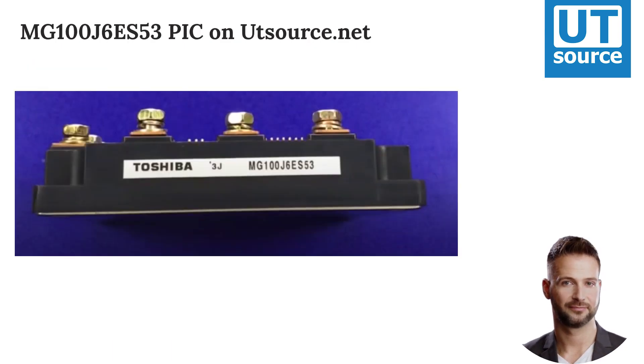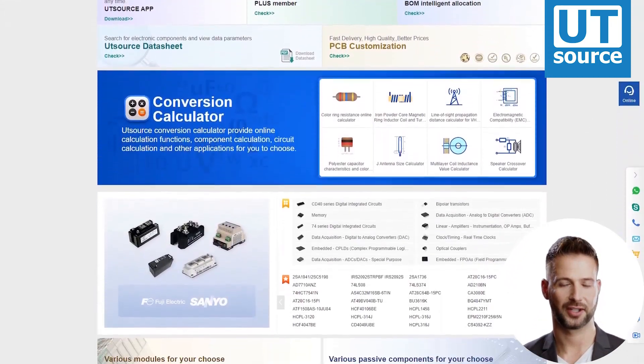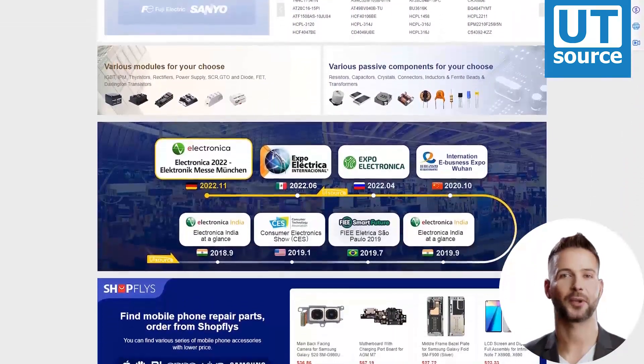Picture on our site. Thanks for watching our video. Please like and subscribe if you like our videos. You can find any electronic component you need on our site.